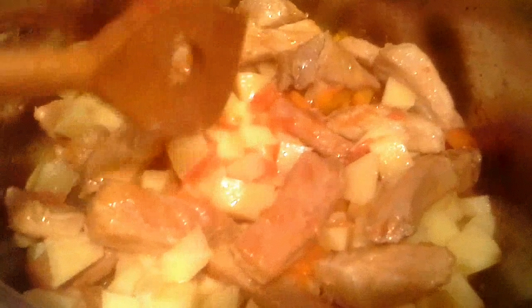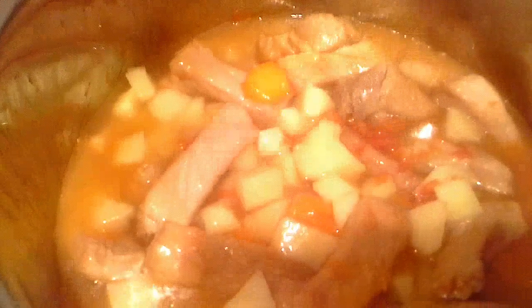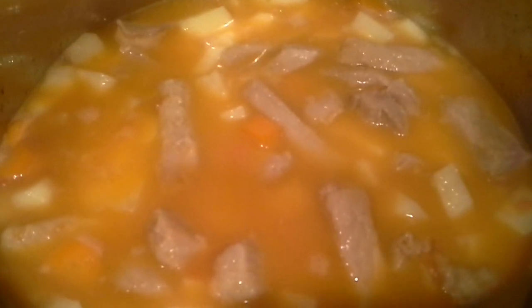Sad ću tu staviti krompir. Stavila sam krompir i promiješala sam. Sad ću tu doliti vode. Ja sam imala sedam većih krompira, baš ima ovoga svega dosta. Sad ću tu doliti vode, onda ću protresti lonac, pa ću vidjeti da li treba još — evo, pa ćete vidjeti gustinu. Doljila sam vodu i, naravno, sad ću poklopiti i ostavit ću.